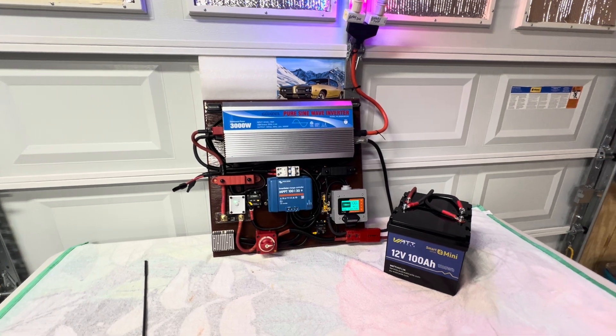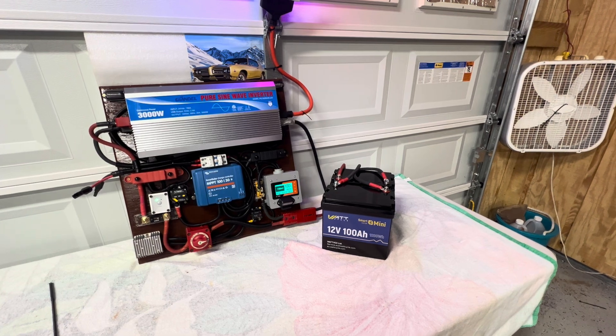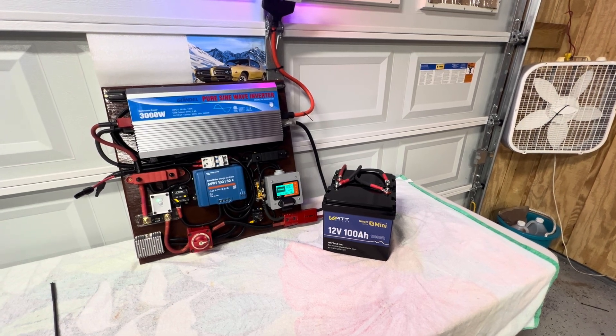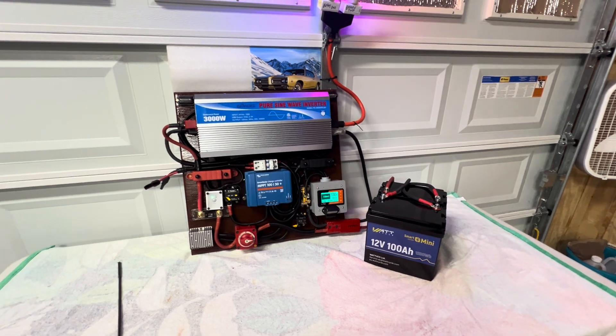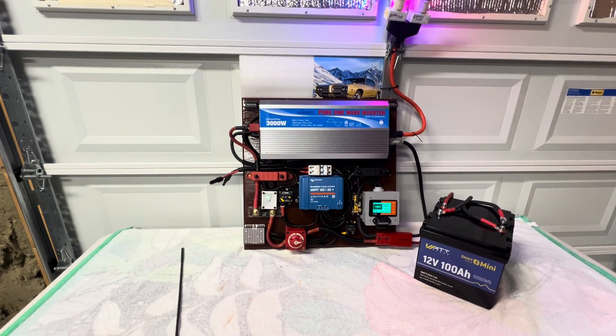The batteries came from Watt Cycle — I'll also put a link in for the Watt Cycle batteries as well. Hope you enjoyed the video, please give me a thumbs up, hope you have a great day. Appreciate you watching — thank you so much.